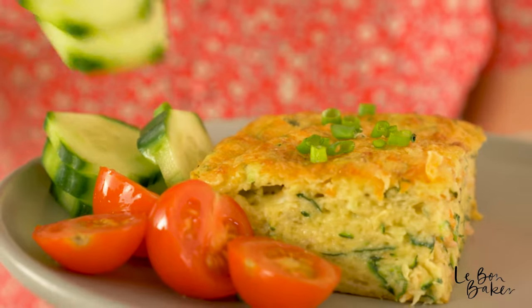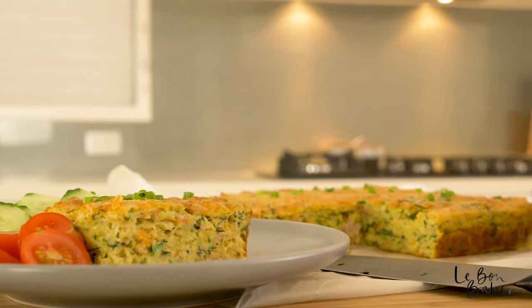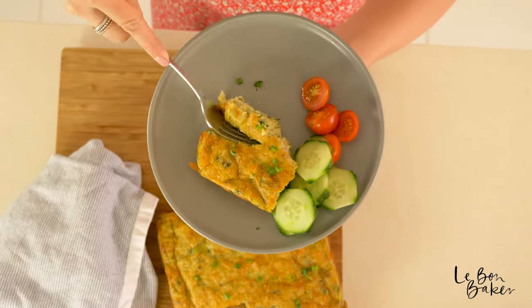Welcome to Le Bon Baker. I'm Nicole and today it's time to get excited because we're going to be making the best zucchini slice. I absolutely love this recipe because it's extra tasty and delicious, it's really healthy, it's just loaded full of vegetables and you can whip it up in no time using some of the ingredients that you've got in your fridge. So let's get baking!